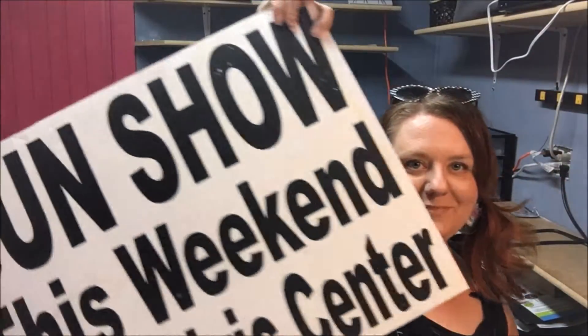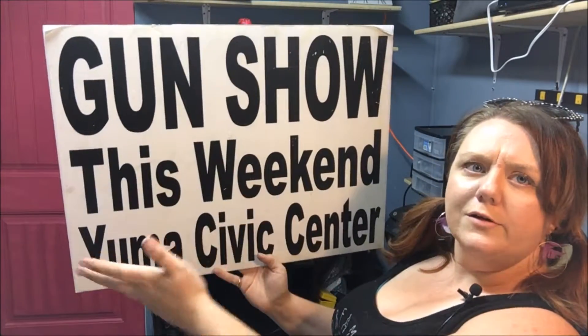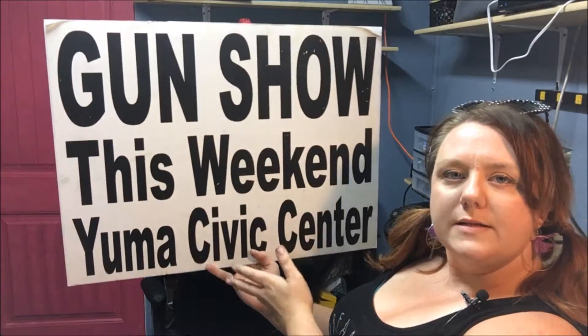Here we have a very basic one. Let's see if we can get this far enough back so you can see it. And it's just eye-catching, very simple to read, and just obviously gun show this weekend and where it's at.